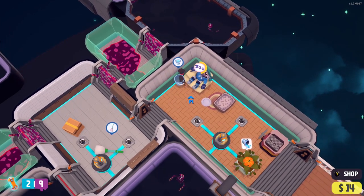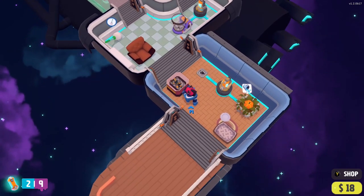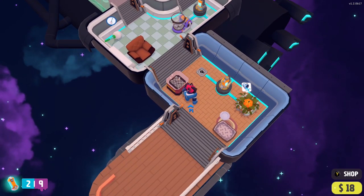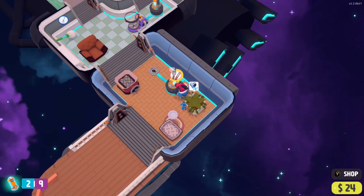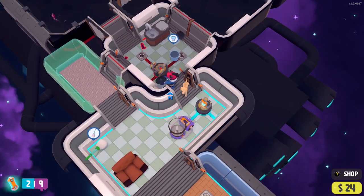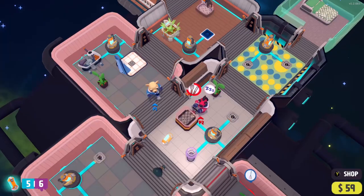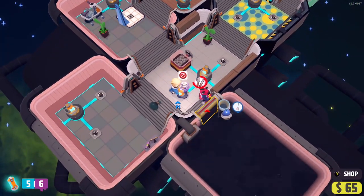So, if you are a fan of panic-inducing party games like Overcooked, then Out of Space will be right up your street, and worth picking up if you're looking for a fun couch co-op game. This is a very family-friendly title, and will have the whole family working together towards a common goal, and it may even inspire some to clean up in the real world. Here's hoping.